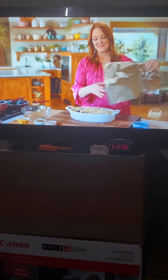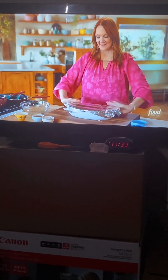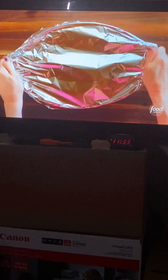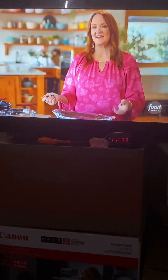I'm going to cover the dish with foil. You cannot imagine how good it smells already, so it is going to fill the kitchen with delicious smells the whole time it's baking. These are going to bake at 350 degrees for about 40 minutes, and then I'll take the foil off and let it go for another 20.